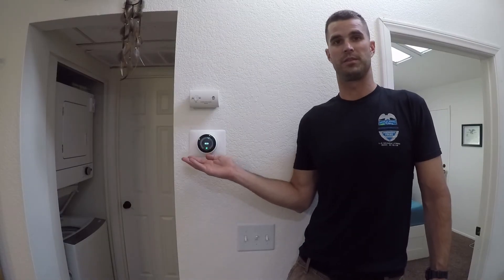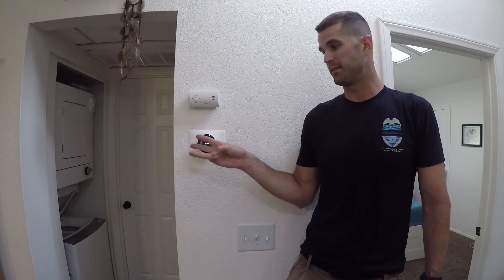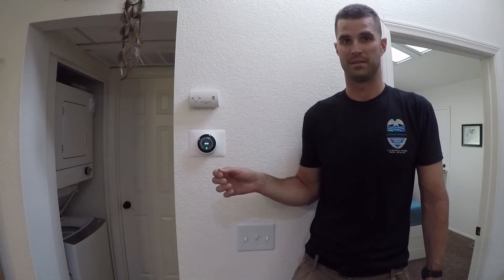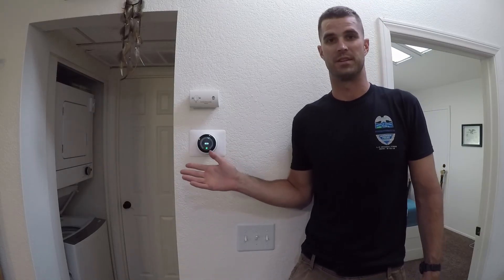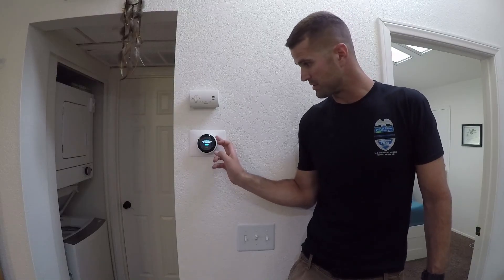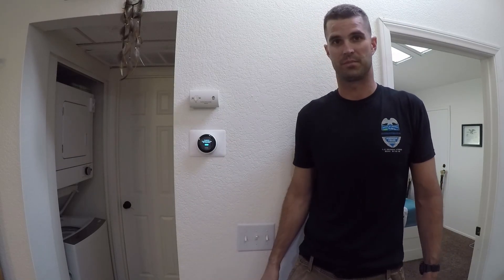I've successfully installed the Google Nest thermostat — the heating works, air conditioning works, and the fan all work. Right now I have it on eco mode. I'm home and the temperature is great here in San Diego, so not much of an issue. I can control it from my phone or directly on the unit. It's a pretty good setup.